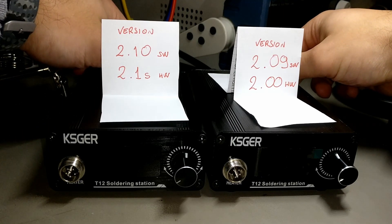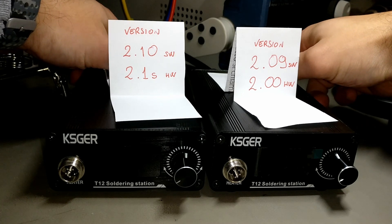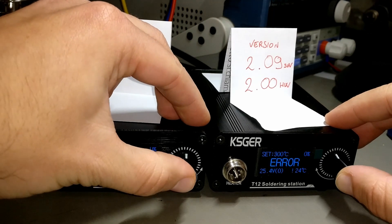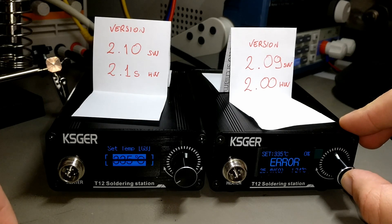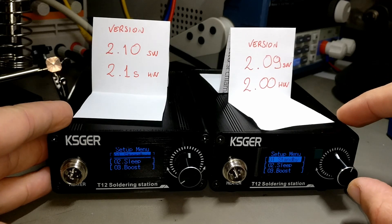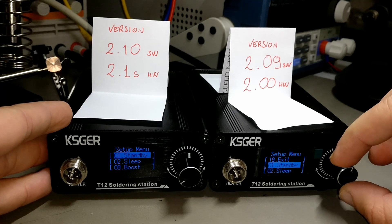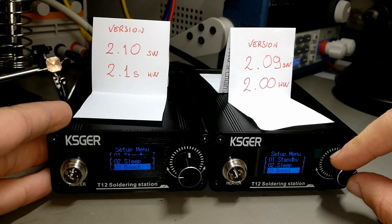Now I'm going to test the boot-up speed of these two soldering stations. Let's power them on together. They are identical as you can see. Let's take a quick tour of the menus. Let's turn it up to match for later. Both of them behave the same.